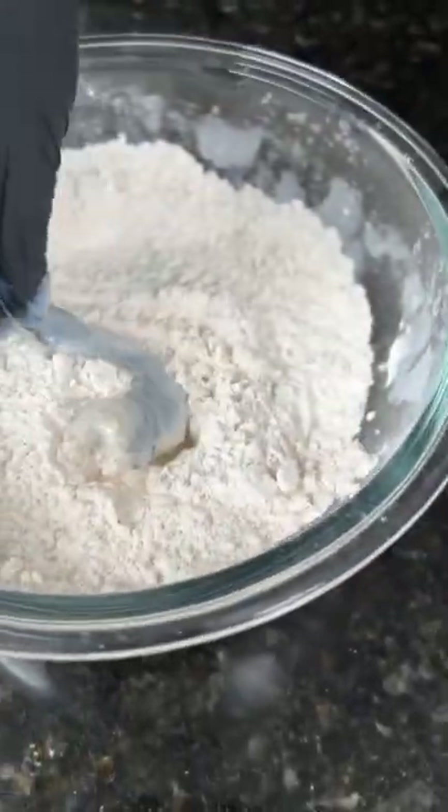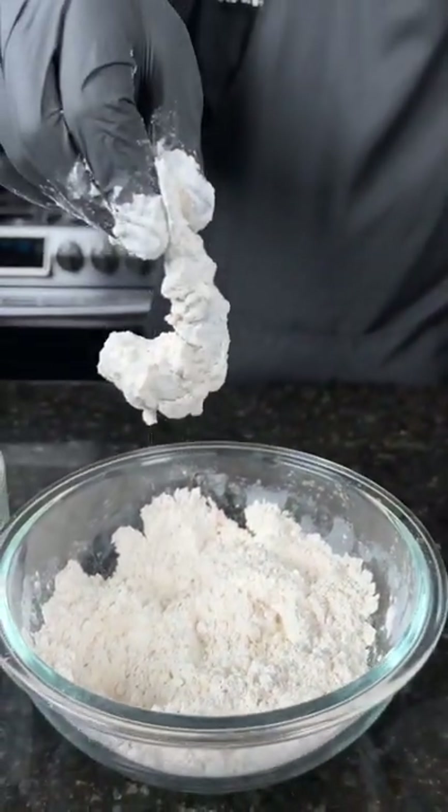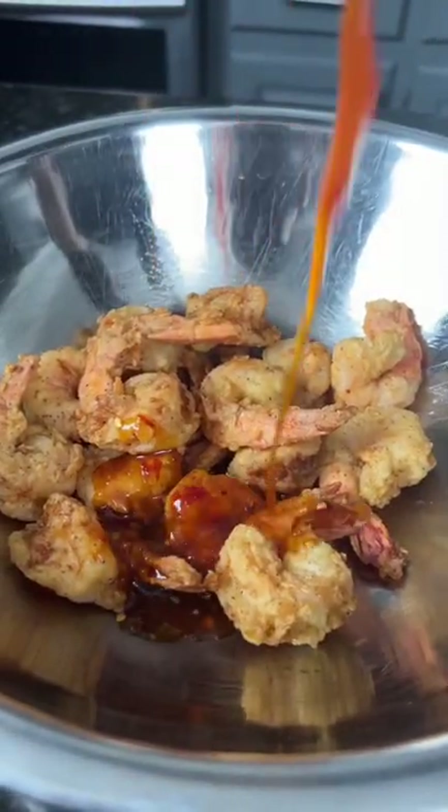Now it's time to fry some shrimp. Take those shrimp from the buttermilk into the seasoned flour, then from the seasoned flour into 350-degree oil — and don't blink, because these fry fast, about three or four minutes until they're golden brown and beautiful. Looking good! Add your shrimp to a mixing bowl and add the sauce.